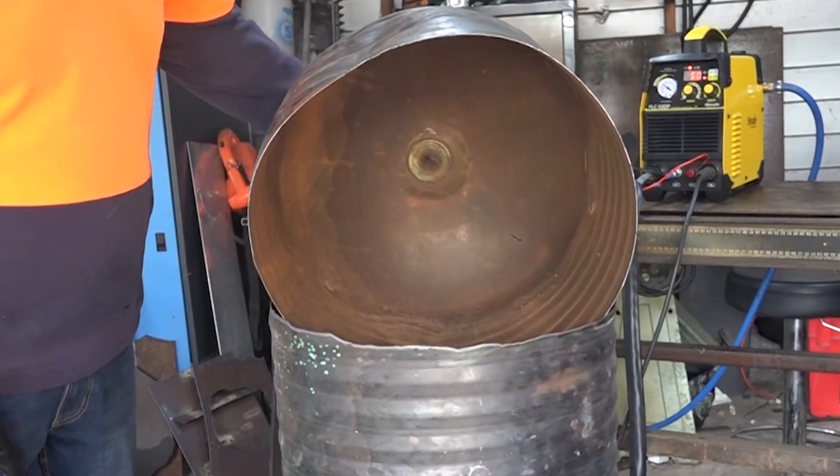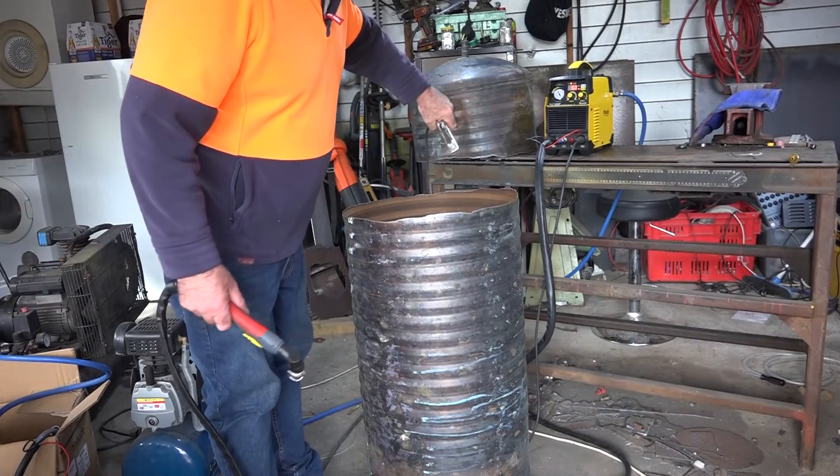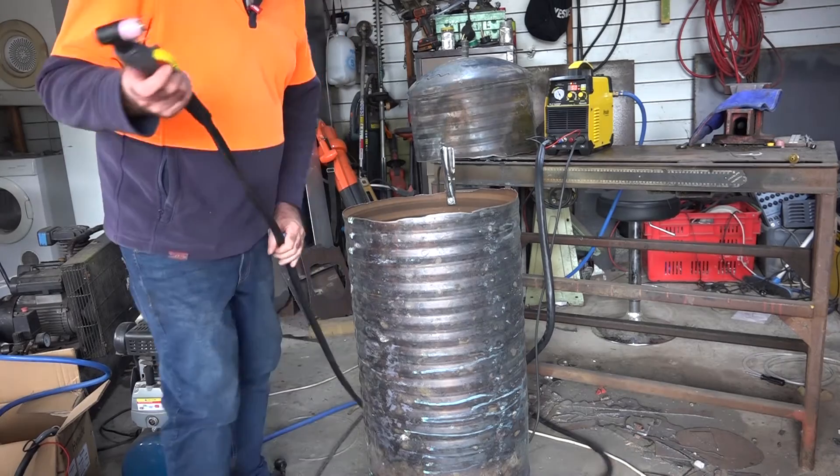You can cut copper, no worries whatsoever! Look at that. I could make a whole lot of stuff out of this copper water tank. Let's have another play.